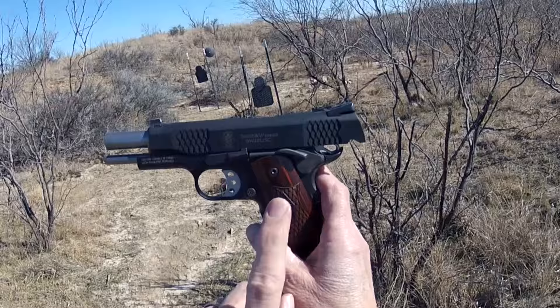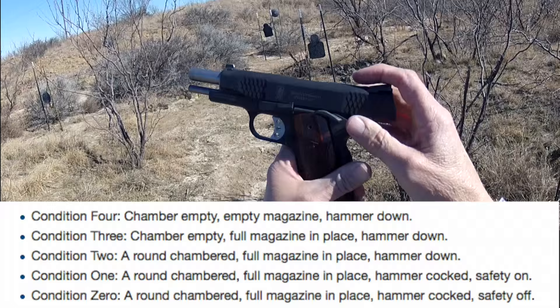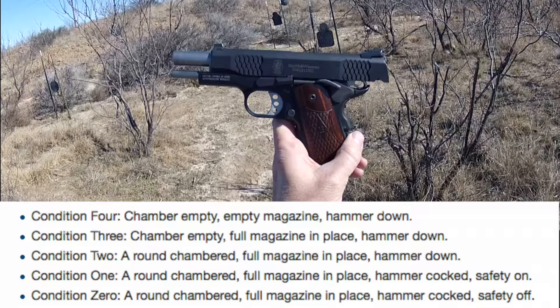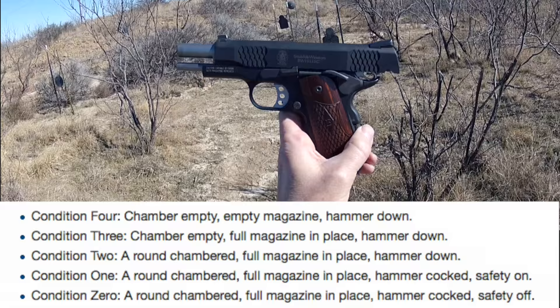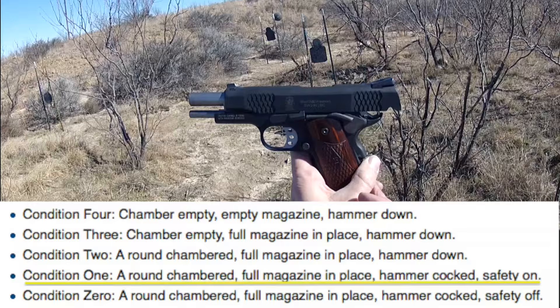As we get ready to shoot this, I want to talk to newcomers — as I try to do in each of my 1911 videos — about conditions of carry. Jeff Cooper came up with conditions of carry for the 1911 because they're a little more complex. A revolver you just load the cylinder and you're ready to roll. A gun like the Glock has no thumb safeties — you either carry it locked and loaded or you don't. With this gun, how the heck is the best way to carry it?